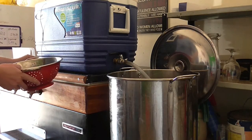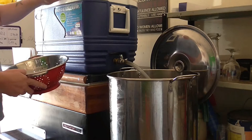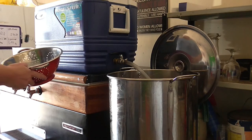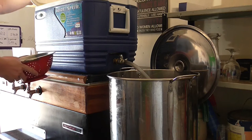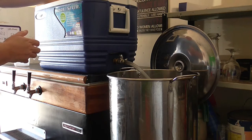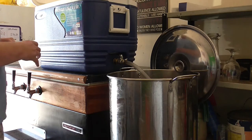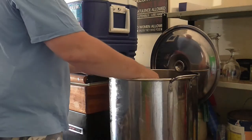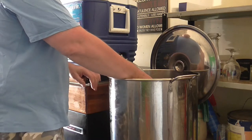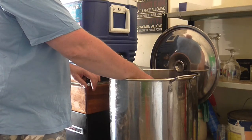We've done our 75-minute mash. Now it's time to vorlauf and gather our first runnings. I'm going to start it off fairly slow as usual.